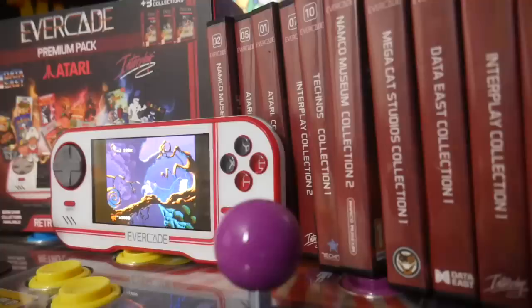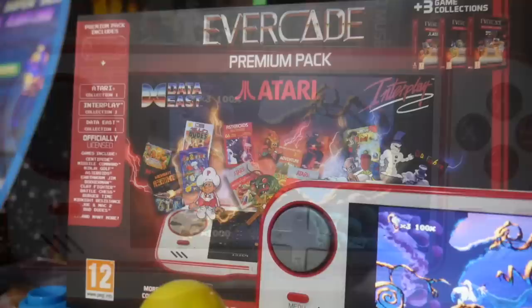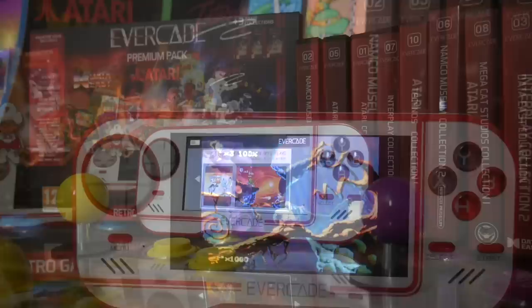Since the Evercade was first unveiled in 2019, it's been a handheld that I've had my eye on. Instead of just being a cheap knockoff system with a bunch of unlicensed games on it, the Evercade does things differently. It's a retro handheld with officially licensed games from companies like Interplay with Earthworm Jim and Namco with Splatterhouse 2 and 3. It's a cartridge collecting system with its own proprietary library, plus new games from companies like Pico Interactive and Mega Cat Studios.